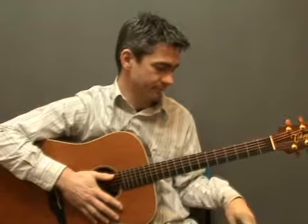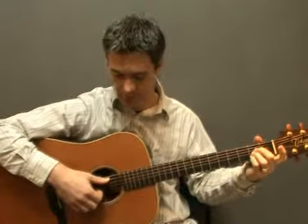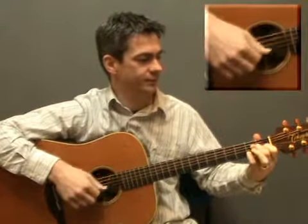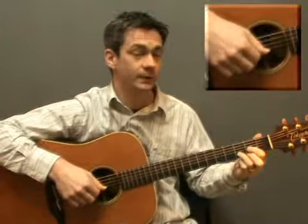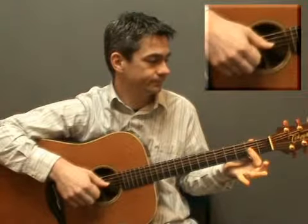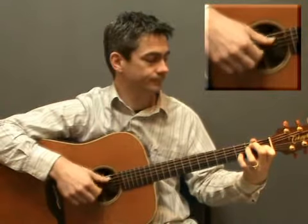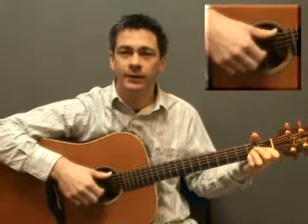And again I'm going to play along with the metronome. So after 4: A, A major 7, D, D major 7, E, E7, A, E. And then start it again.